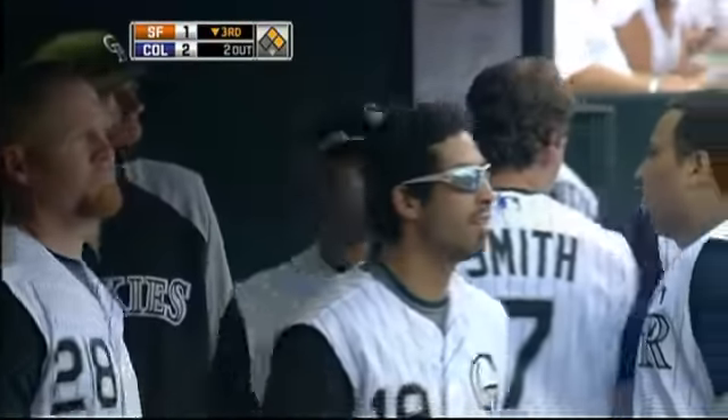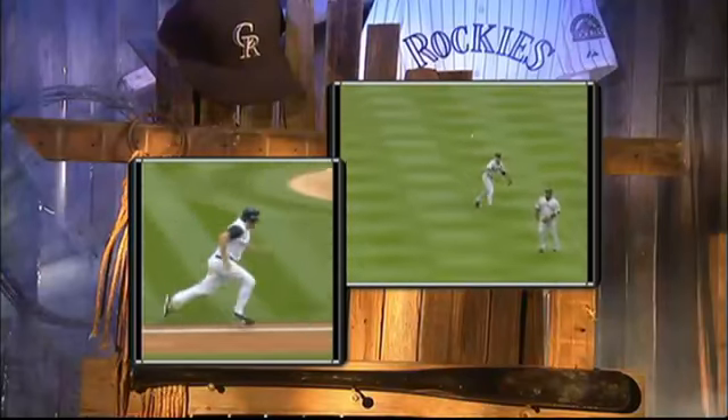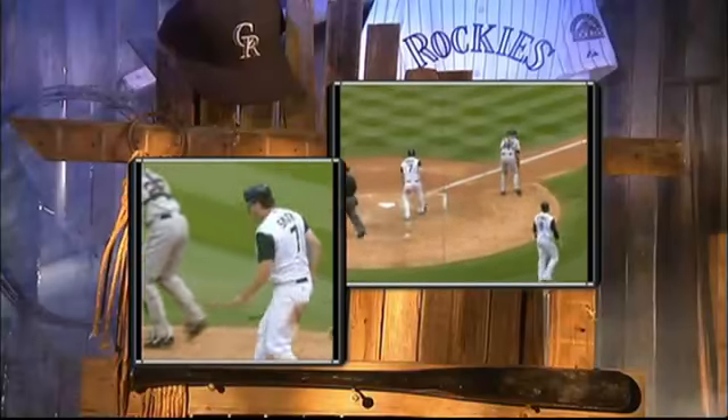That ball was well up the line, but Seth Smith took off at the right time. When you're in the double box, you're going to watch it. Then you see Richie Dyer scream and go. Here's the throw — not more than 200 feet from the plate — off line and not in time.